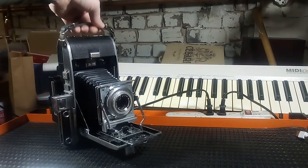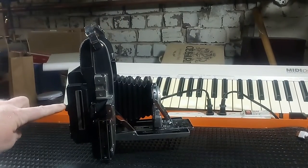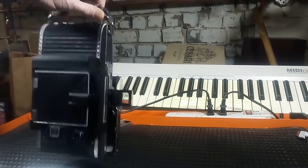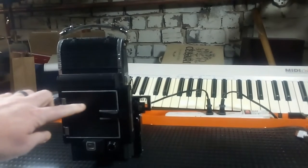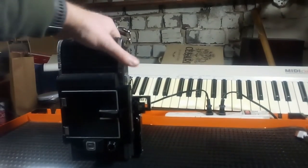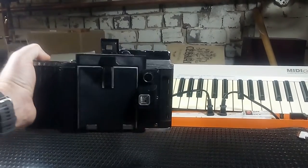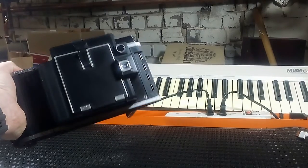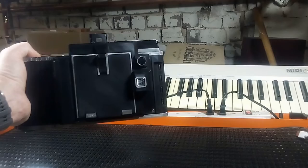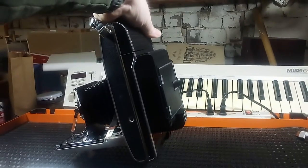I'll just turn it around here for you so you can see it. There's the top of it, and here's the door. The way it's set up, if it's set like this it ejects straight up, which means it's at the appropriate orientation for the traditionalist who wants the heavy white border on the bottom. You can see it from the bottom here as well.